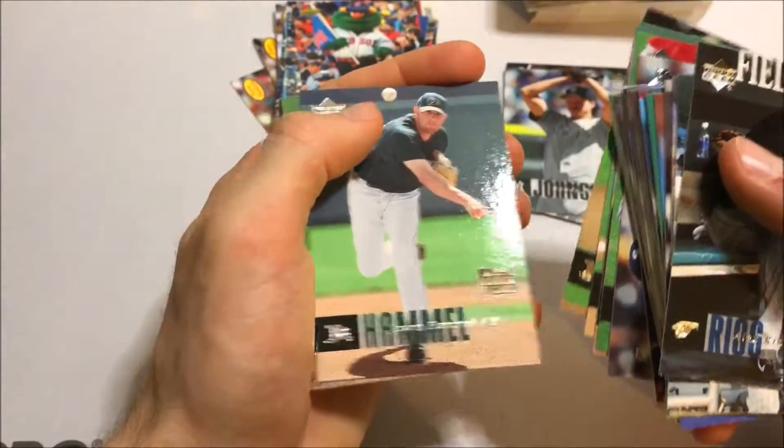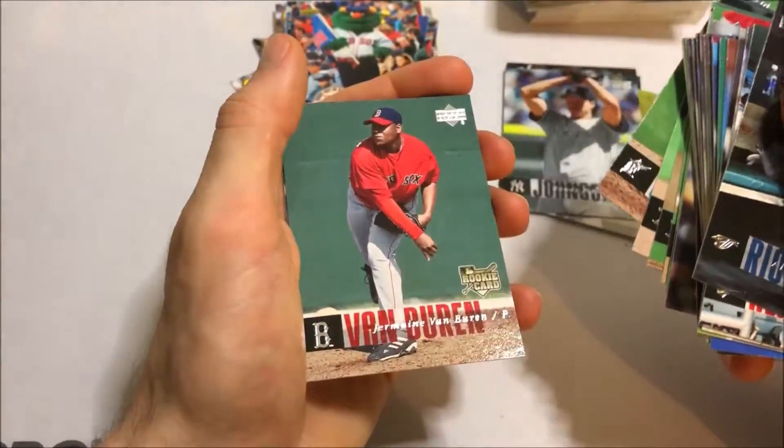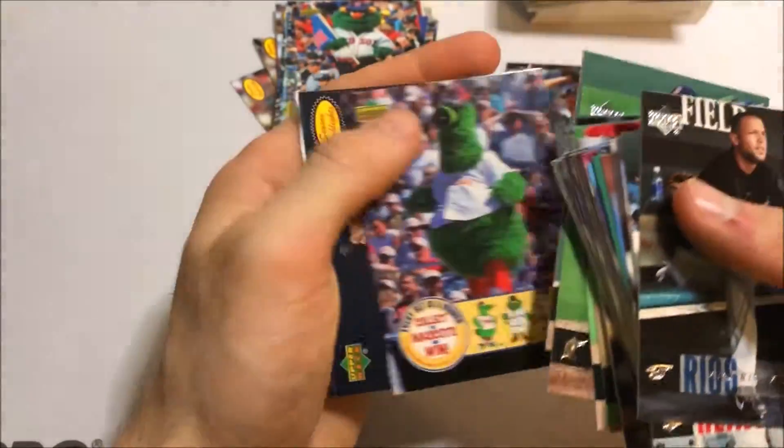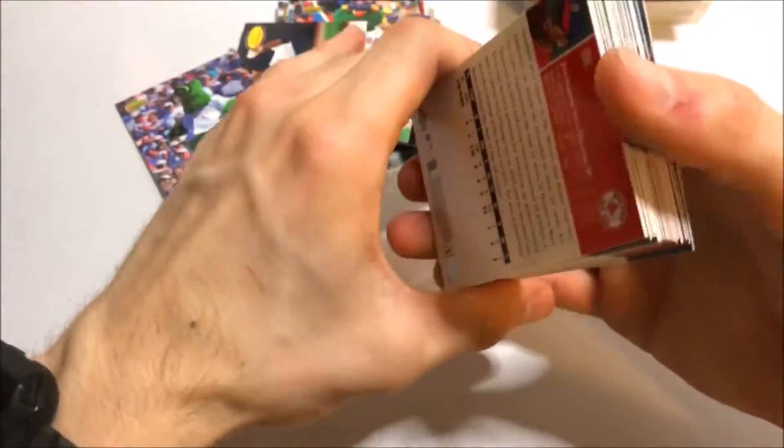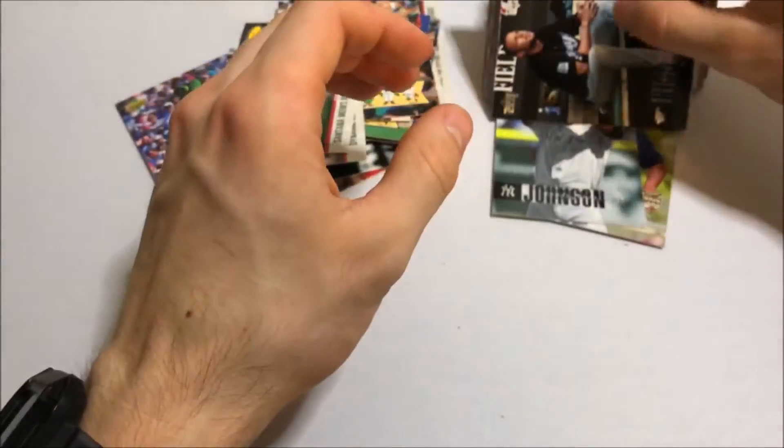Justin Duchscherer rookie, Justin Camel rookie, Scott Olsen rookie, Van Buren rookie, more mascots, Johan Santana, Alfonso Soriano. So we didn't hit any huge rookies, but we hit some nice names. That was actually a lot of fun opening up those cards — I really enjoy the set.